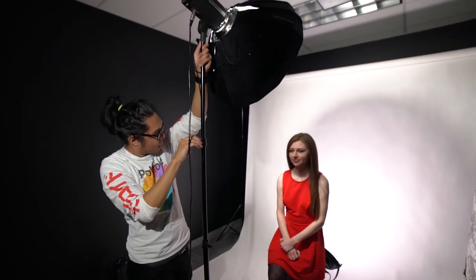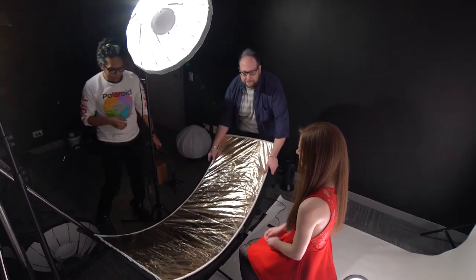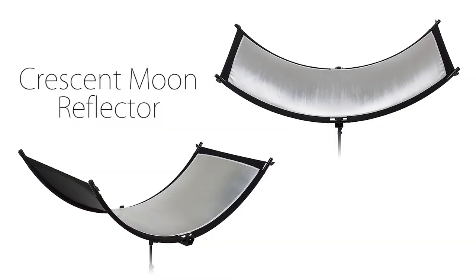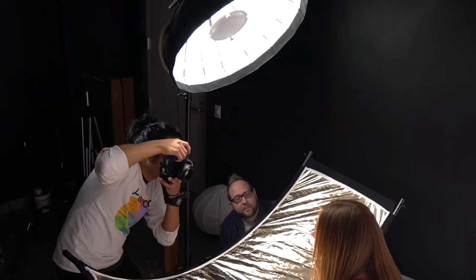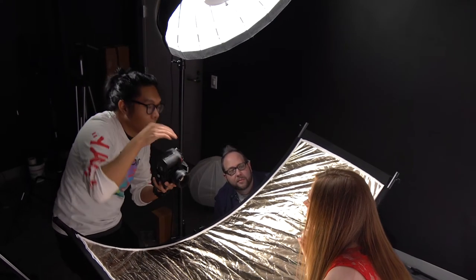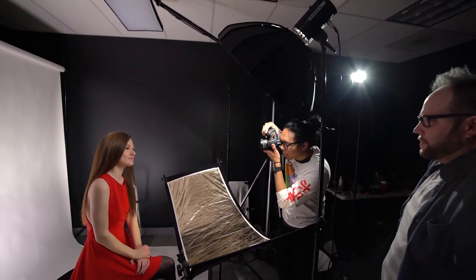Next we put the light and collapsible beauty dish in front of Abby and set it higher up, angled down. We also added a Fotodiox Crescent Moon Reflector, which is a curved beauty reflector perfect for portraits and headshots. This reflector has three colors of reflective fabric to choose from, and we started with gold, which created a really nice warm bounce on Abby's face. This lighting setup is very similar to the clamshell lighting method, which uses a light above and below the subject, but in our version we're bouncing one light down on a reflector below Abby for soft, even lighting.